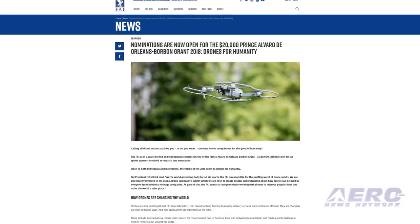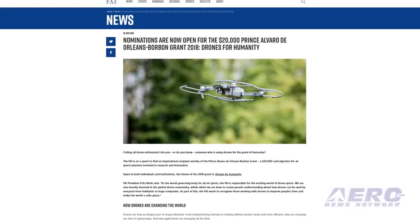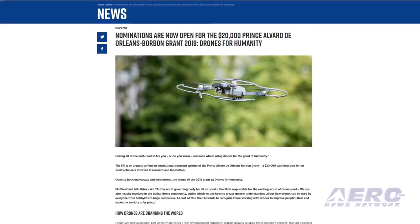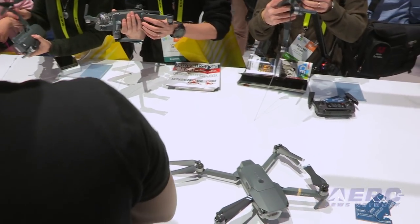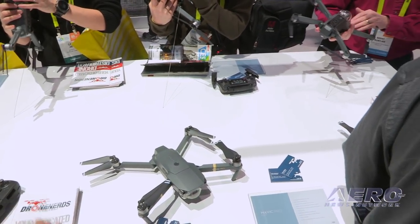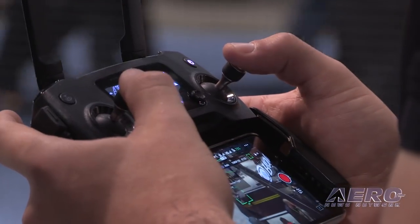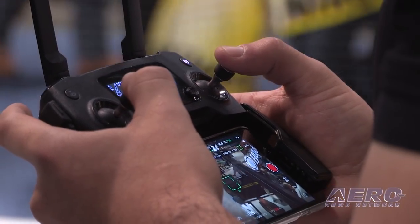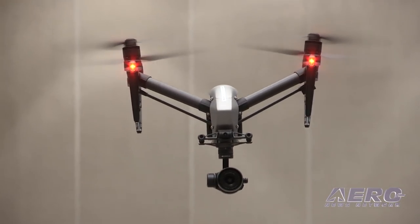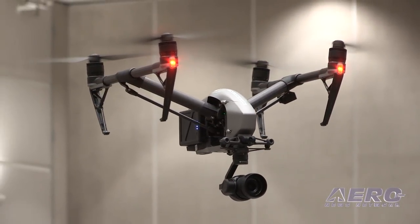The FAI World Air Sports Federation is on a quest to find an inspirational recipient worthy of the Prince Oliviero de Orleans Bourbon Grant, a $20,000 cash award for air sports pioneers involved in research and innovation. Open to both individuals and institutions, the theme of the 2018 grant is Drones for Humanity. As the world governing body for all air sports, the FAI is responsible for the exciting world of drone sports, said FAI president.